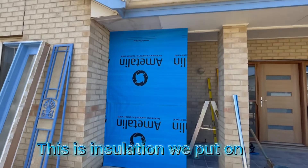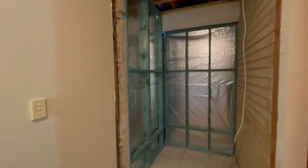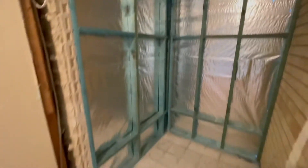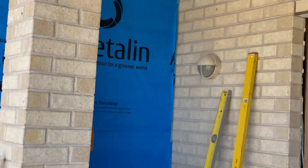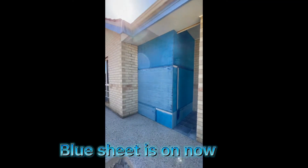This is the insulation we put on. This is the blue board which goes on the wall. Blue sheet is on now.